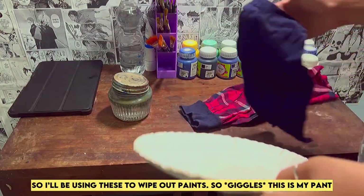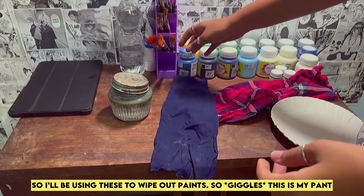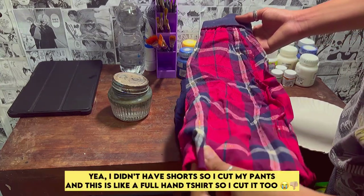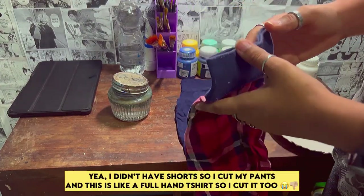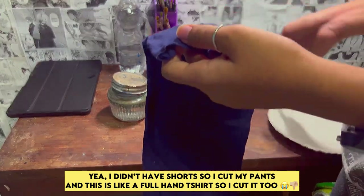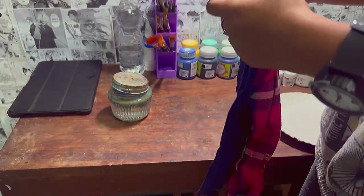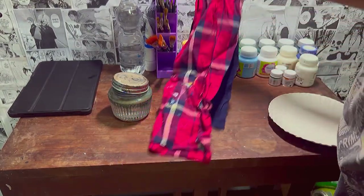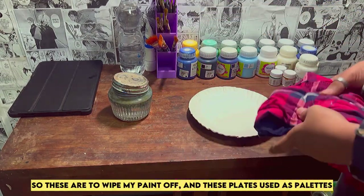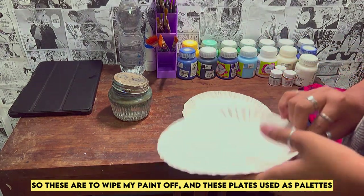I'll be using these to wipe off paint. These are actually my pants — I didn't have shorts so I cut my pants, and this is a full-hand t-shirt so I cut it too. I don't like stuff like these, so these are to wipe my paint off. And this is where I'm going to be using my coat.